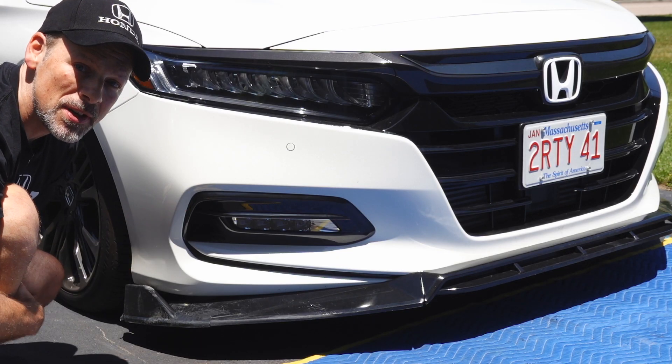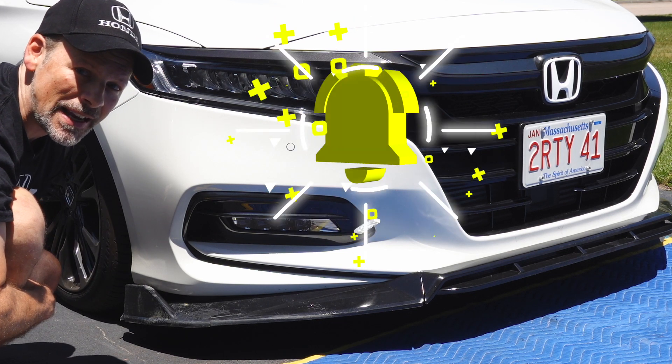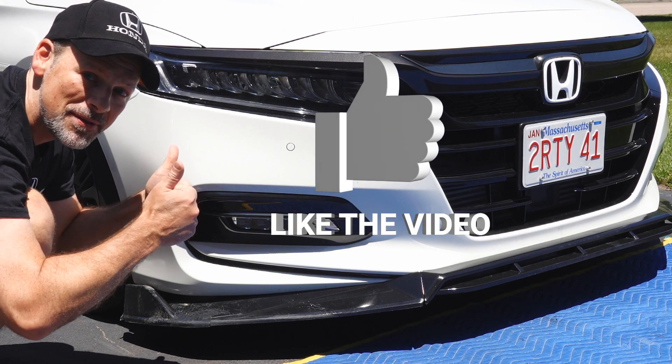Before we proceed, please don't forget to subscribe, turn on notifications, and if you like this video, please give it a thumbs up.